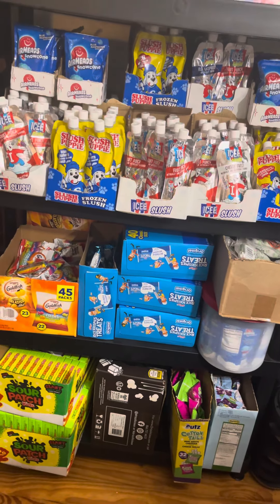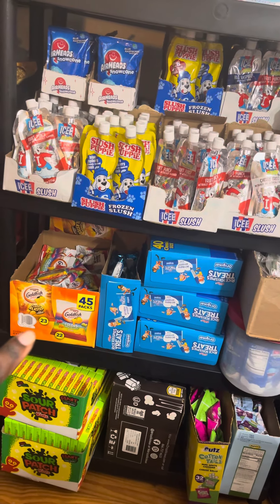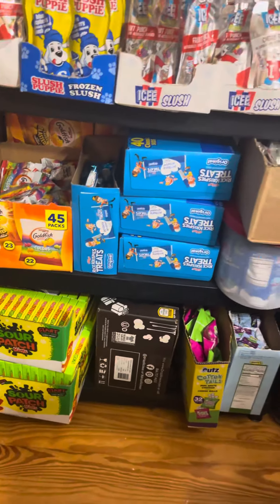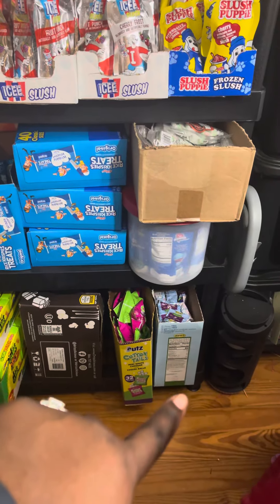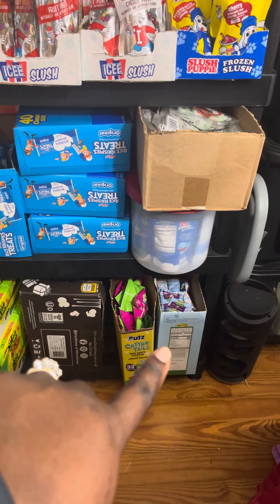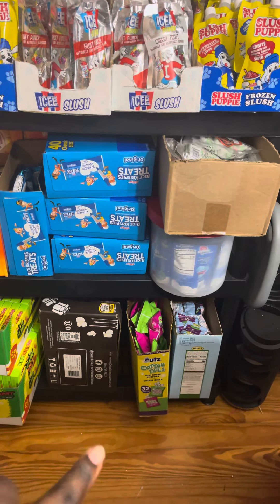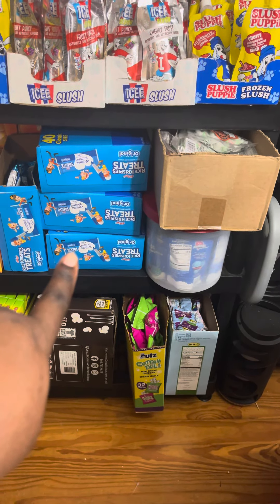I have a Sam's membership and I get the goldfish there every year — as you can see there are several boxes back there. I also get my fruit snacks there; I always get the Mott's real fruit snacks. I got like three boxes — they come in a case of 90 — so that should last me well into quite a few baskets. I get the cotton puff tails and rice crispy treats from Walmart because I haven't seen rice crispy treats at Sam's.